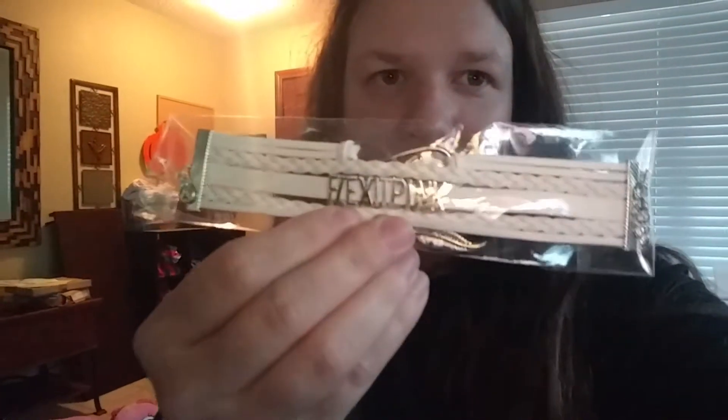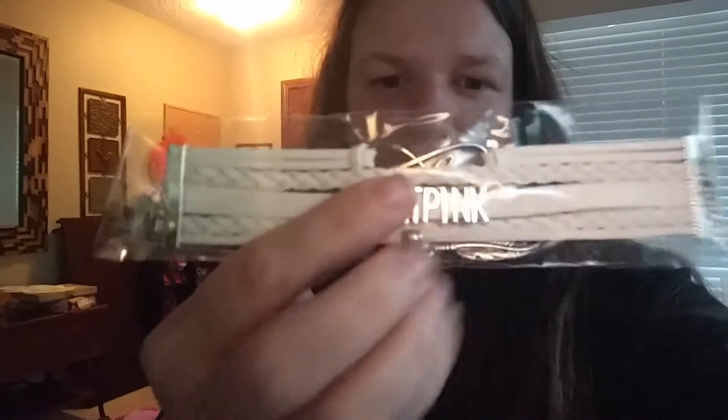And here we got a really cute little band — very trendy right now, one of those leather bracelets. It says Flexit Pink, it has a feather, and an infinity knot that says Love.